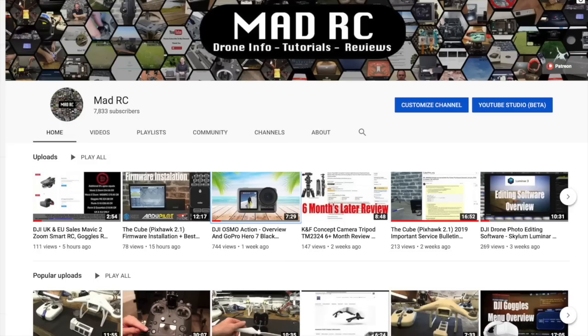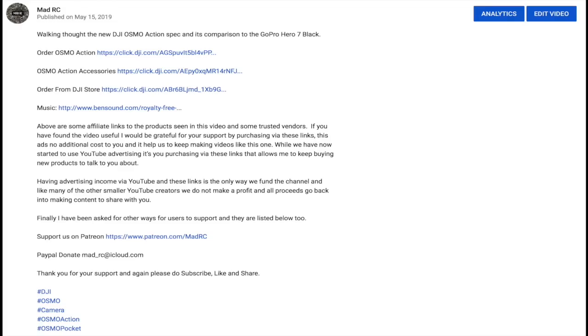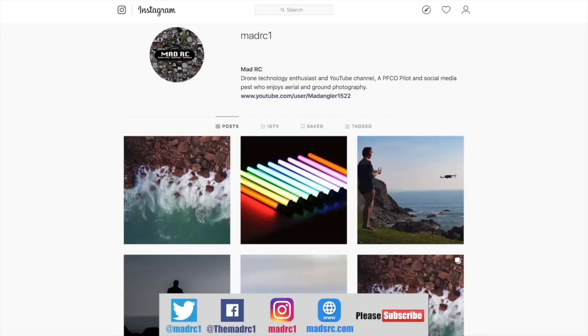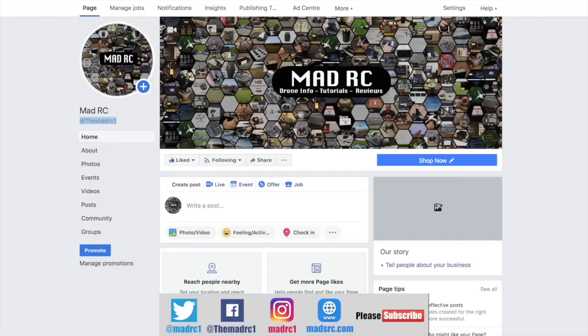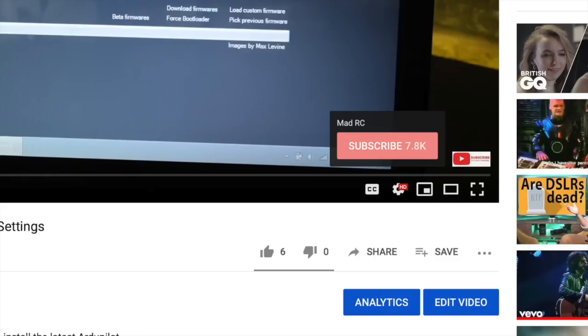Please do subscribe to the channel and check out all of the other videos, which are split into playlists to help you easily find relevant content. If you would like to support the channel, check out the links in the description — the product links there help us keep making videos. Please also follow us on Twitter, Instagram, and Facebook, and check out my website at www.madrc.com where we've been putting blog posts over the last couple of years. Thank you very much and I will do another video again soon.